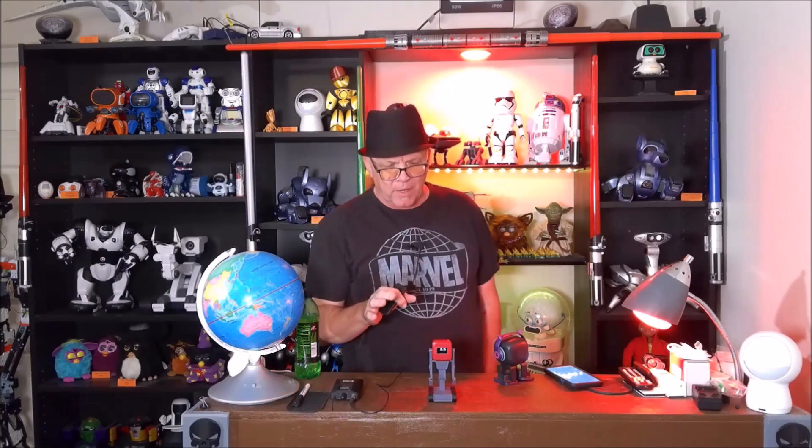Hi, this is Bruce with Huntsacre Home Hacks. Please subscribe to the channel, ring the bell for future notifications, share me with a friend and on social media. Follow me on Instagram and Twitter.